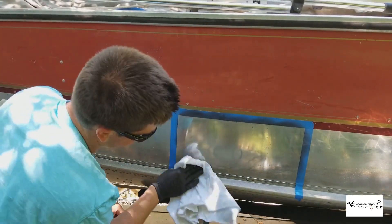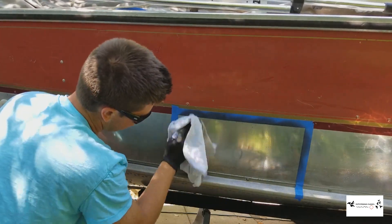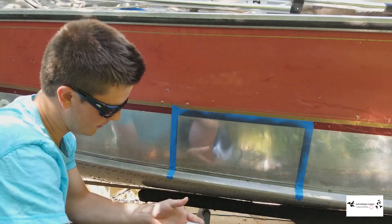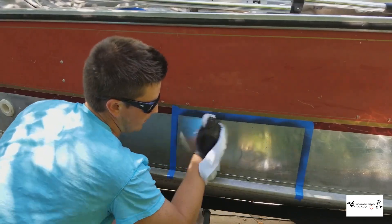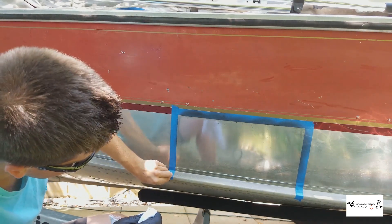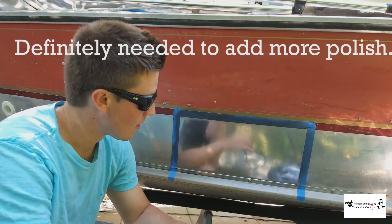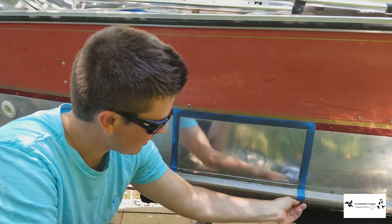I didn't get quite far enough down there — I had to work that section a little longer. Now I'm going to pull up the tape on this side and see what it looks like compared to the original. I went back over it with a little bit more polish.